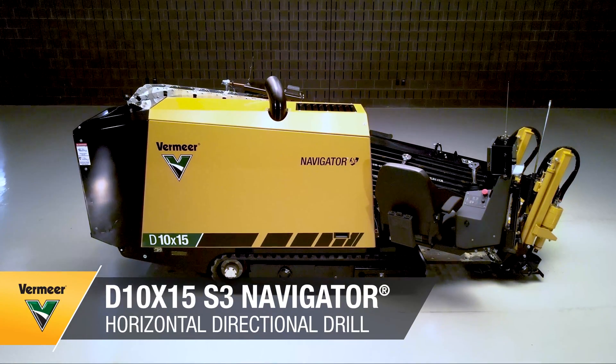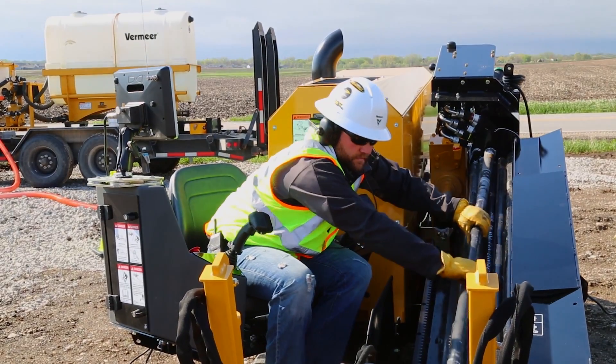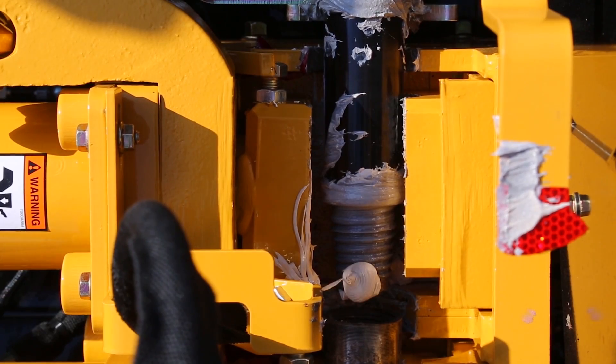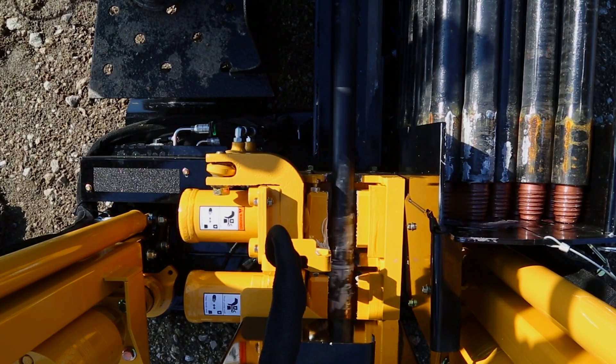The D10x15 S3 Navigator horizontal directional drill is designed for small service installation to help keep you and your crew productive. Speed is everything, which is why we've designed this machine to put maximum product in the ground fast.